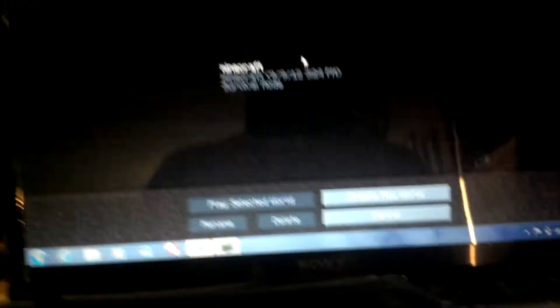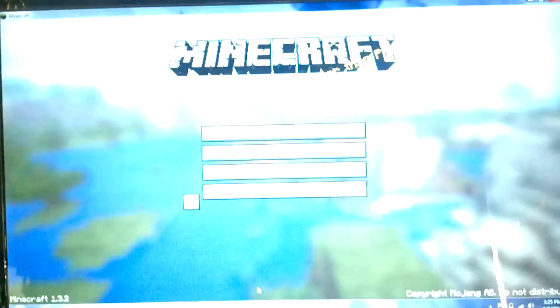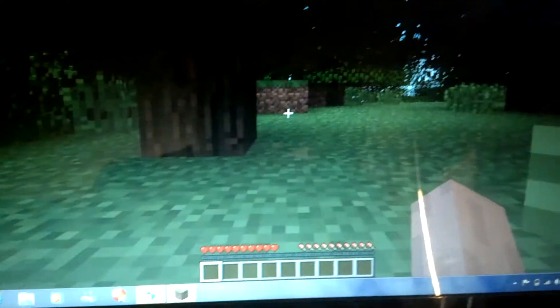It runs Minecraft at 138 frames per second. I'm going to start a new world so it's light out. It looks really good and my render distance is normal — not far or anything. I have it on the best settings and it runs 138 frames per second max.